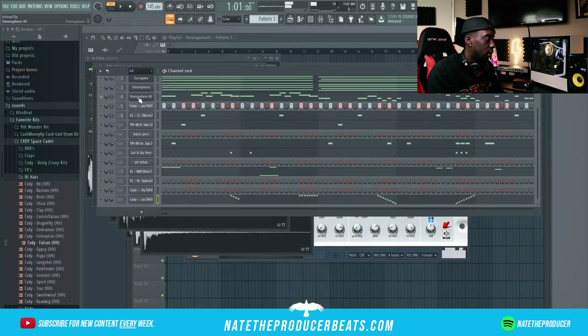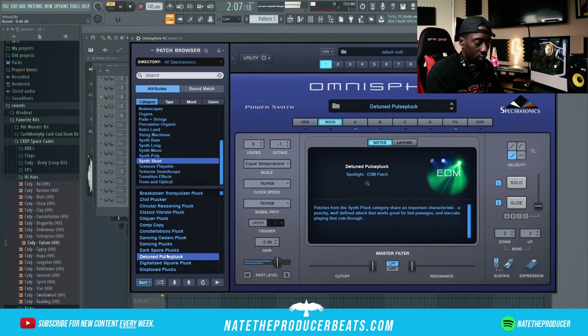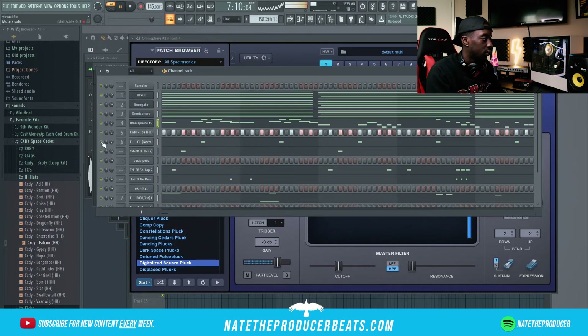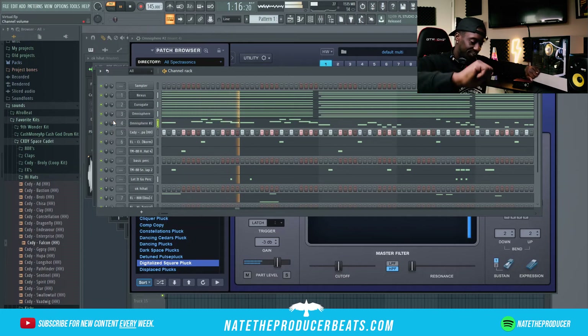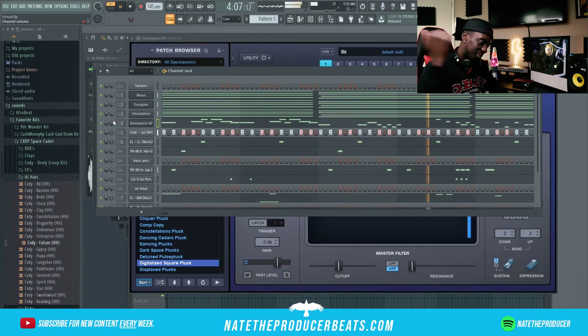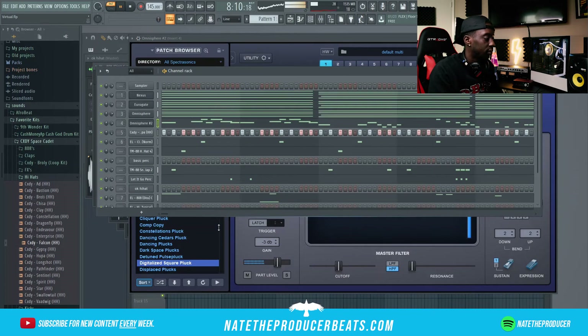I think I almost want to change this pluck — it's a little bit cheesy. I'll let it be.